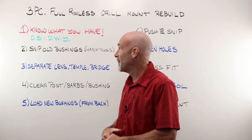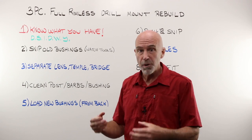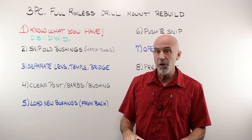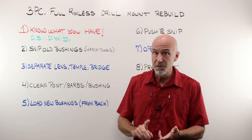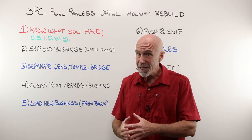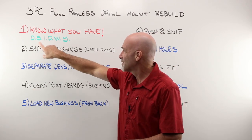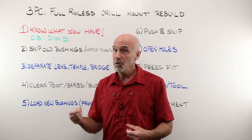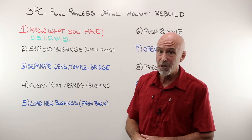It must be time for a video on that. Step number one: know what you have. There are probably a couple hundred different versions of how a three-piece mount frame is put together. If you don't have the right parts, the right pieces, and the right tools, you go and take something apart and you may never get it back together again. If your lenses are drilled for 1.6 and the only bushings you have are 1.8, that is not going to go back together.